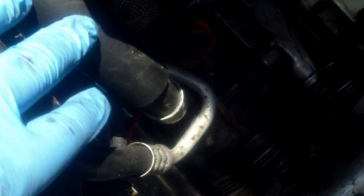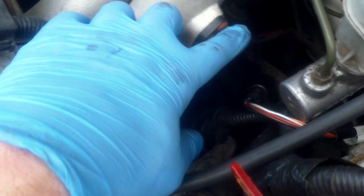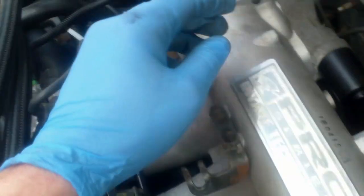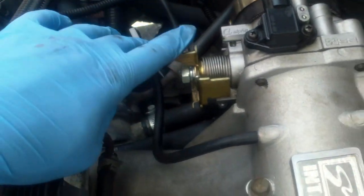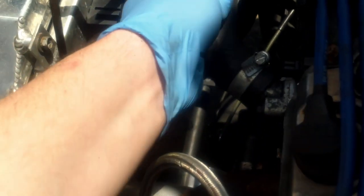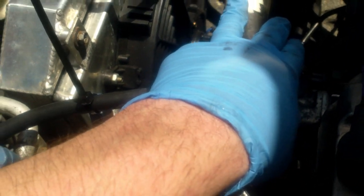Moving on to getting the air conditioning compressor off. I started disconnecting the air intake temperature sensor on the intake, the boost source to the boost solenoid off the manifold, brake booster, MAP sensor, throttle body, and the vacuum line to the fuel pressure regulator disconnected.